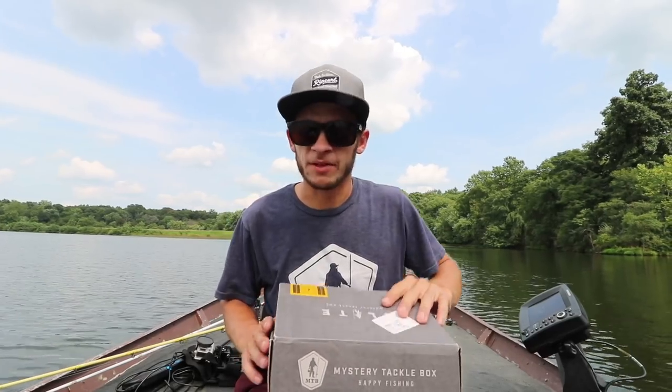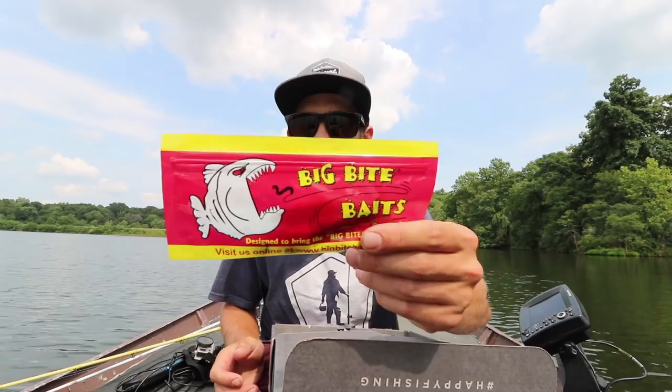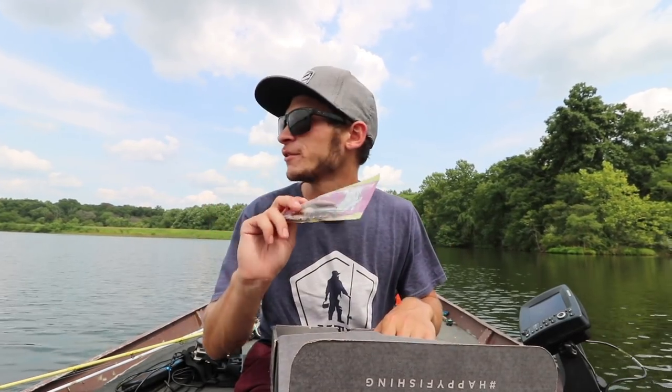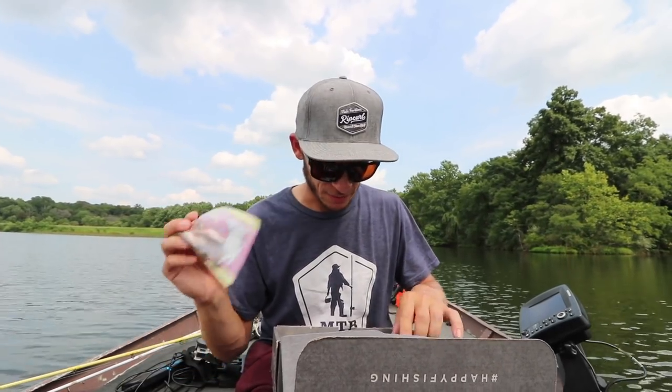Let's see what we have in the box — it's time for the unboxing. First up, we have the Big Bite Bait Swim and Jerk Minnow. This should work perfectly out here. I'm probably gonna throw this on a drop shot and then a regular jig head. There's a bunch of fish suspended out here today and they are definitely eating finesse style baits, so that one's really good.